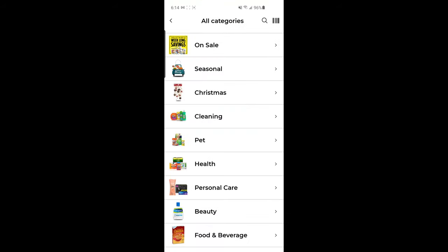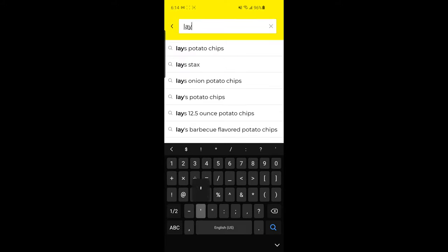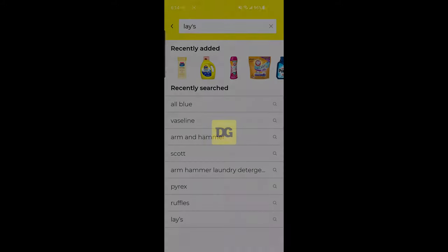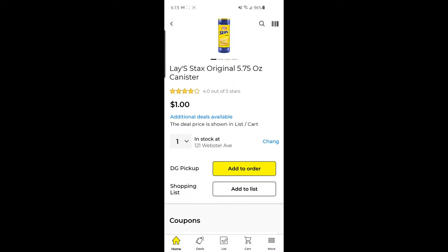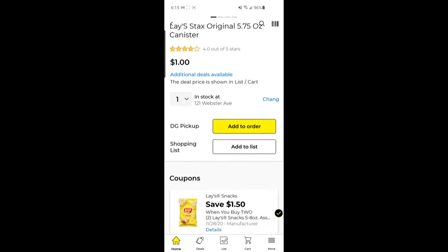I'm going to choose to do the pickup time at checkout later. Now we're just going to search for the products we want. I already have a list of items. First, I want to get some Lay's Stacks because we have a digital coupon for $1.50 off of two this week. I'm going to search Lay's and find those. Here they are — priced at $1 each, and scrolling down you can see the digital coupon for $1.50 off two. I need to pick up two, so I'll change the quantity to two and click 'add to order' — not 'add to list,' but 'add to order.'